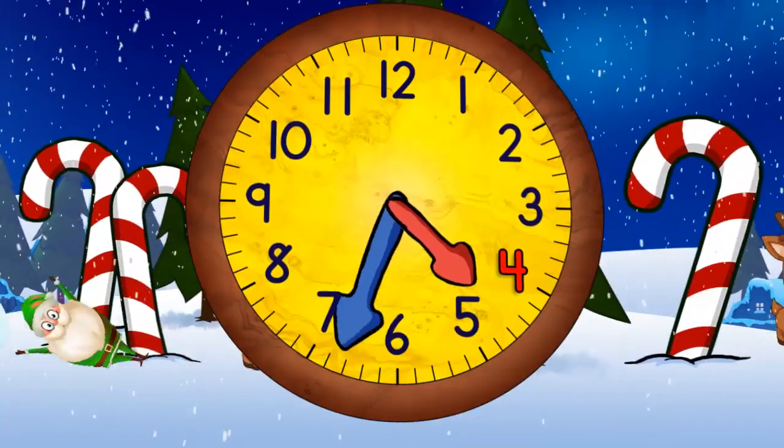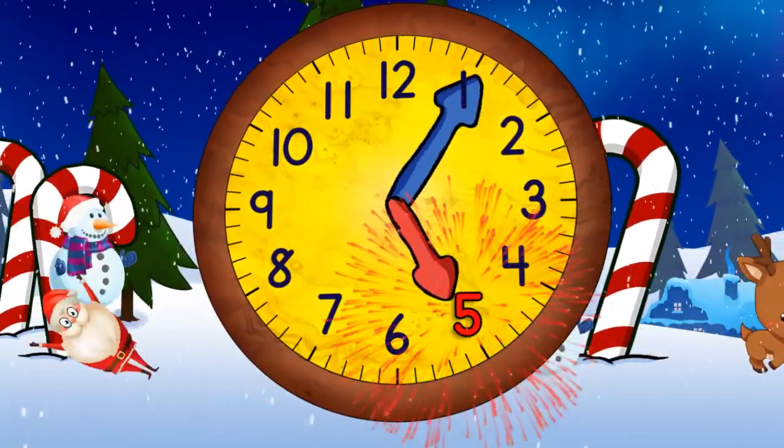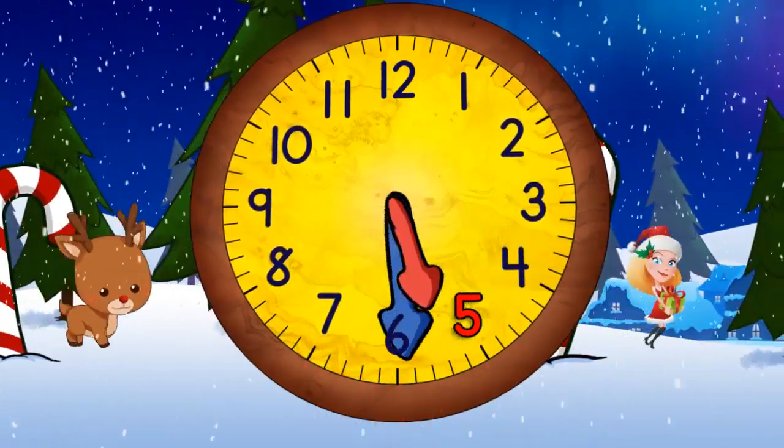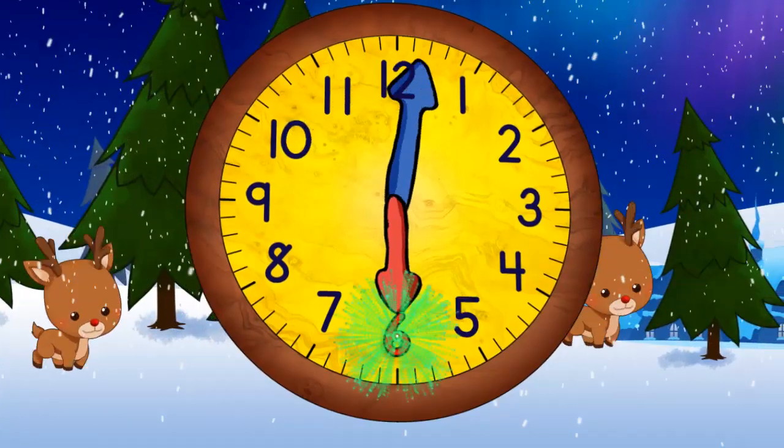And now coming to the top again, it'll be four o'clock. And then four thirty. And then five o'clock. And then five thirty.